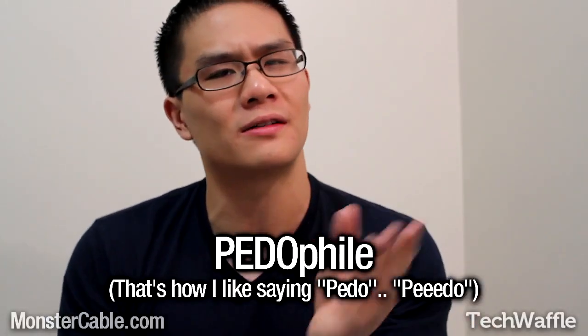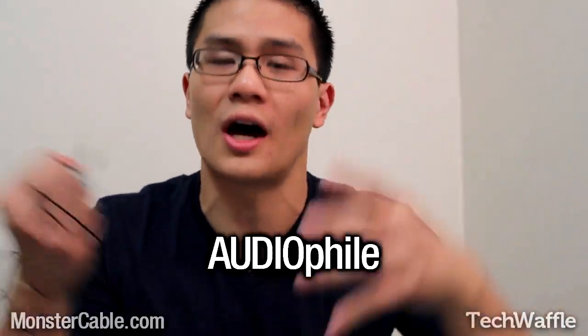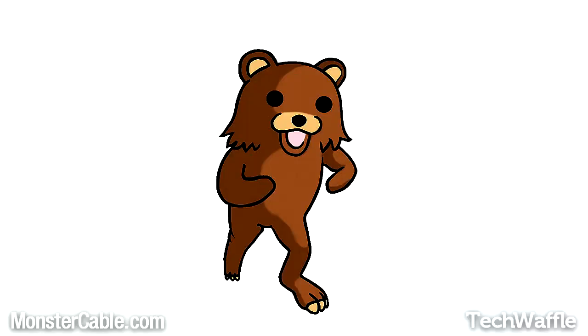I'm somewhat of an audiophile. If you guys don't know what an audiophile is, it's pretty much like a pedophile — just take out the word "pedo" and replace it with "audio" and you've got audiophile: someone who's really into sound. If audiophiles had a mascot, it would be the pedo bear but wearing Beats by Dre or something, because everybody likes Beats by Dre these days. I personally don't like Beats by Dre, but that's just me.